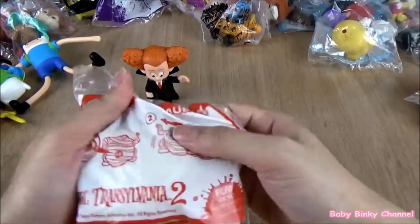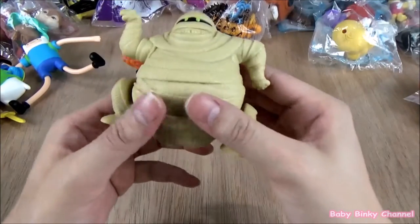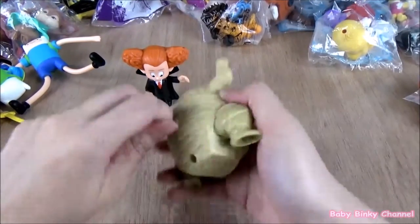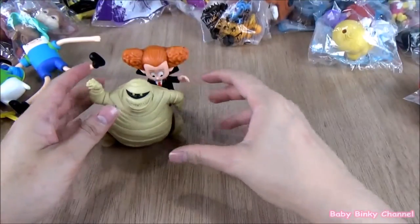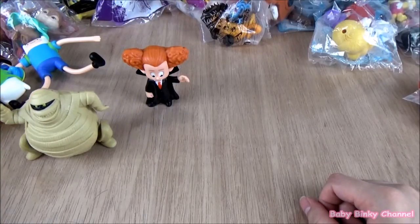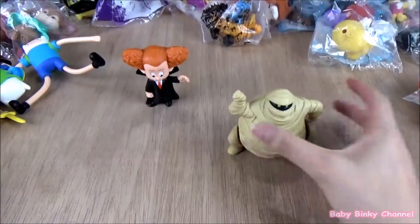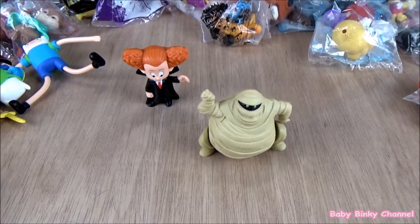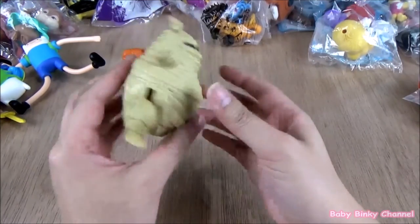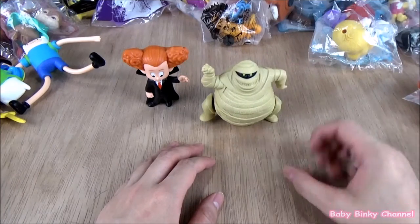Next up we have Murray. You spin this thing and look at him go — he's doing a little dance. He's making a lot of noise — it's a pretty noisy toy. He doesn't really stop. We'll just let him finish. Okay, that's Murray.